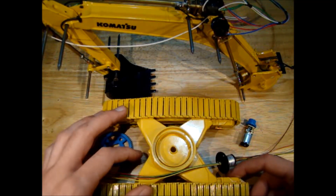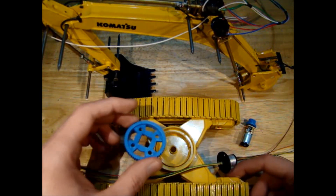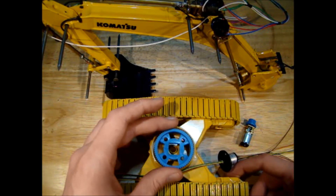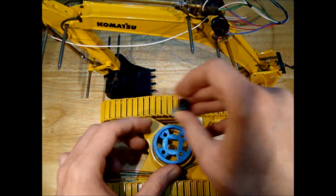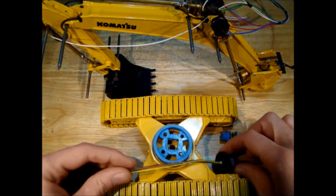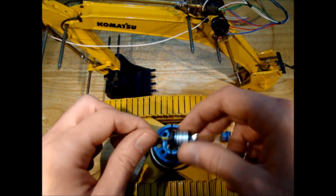Hello guys, today we're going to have a look at the PC400 model again. We're going to try and add a slew mechanism to it. We have a big gear that goes in the middle, an N20 gear motor with a gear that will run along the outside, and a slip ring for the center.